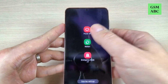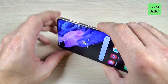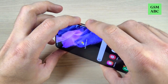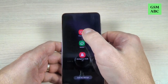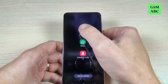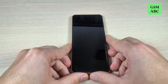Just click on the power off. And the second method is to push long volume down and the power button like this. Keep pushing, and now again we have here the power off, restart, and emergency mode. To power off, just push it and confirm, and now your Samsung will be turned off.